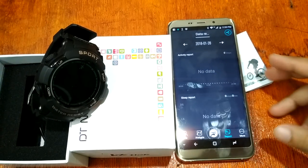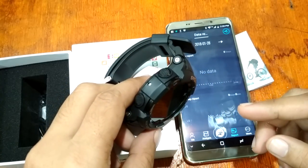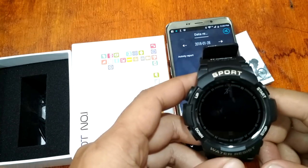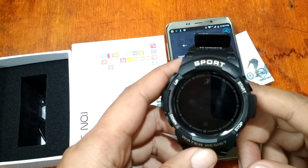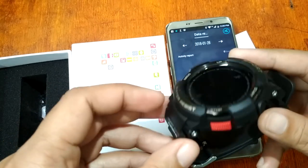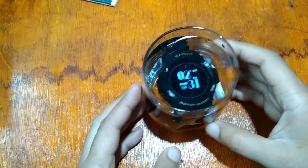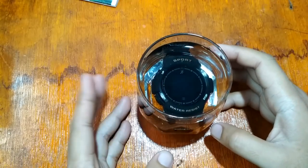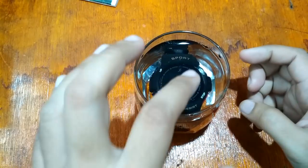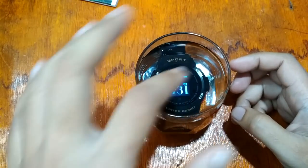Our next test is to submerge the Number One F6 in a glass of water to see if it will survive — to see if it's really a waterproof smartwatch. Stay tuned as we put it underwater. After several minutes of being submerged underwater, it seems like it's still working and functioning.